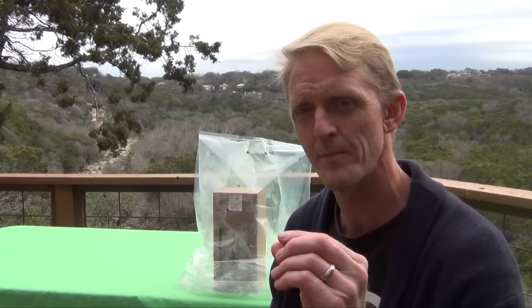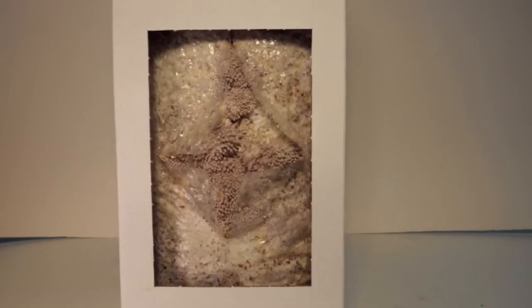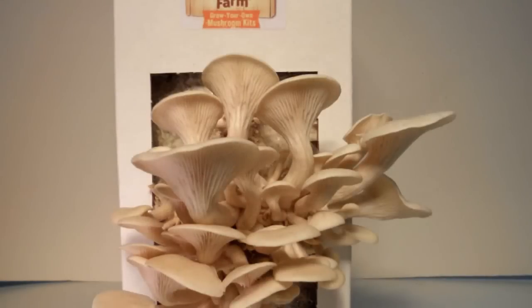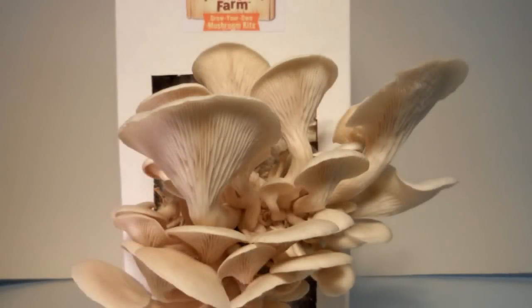Once your kit is set up, what should you expect? In about three to ten days, you're going to see small bumps where you've made the cut in the bag — those are the beginnings of your mushroom, called primordia. Then, in the three to four days after that, you'll see rapid acceleration and growth — a doubling or tripling in size within those three to four days.